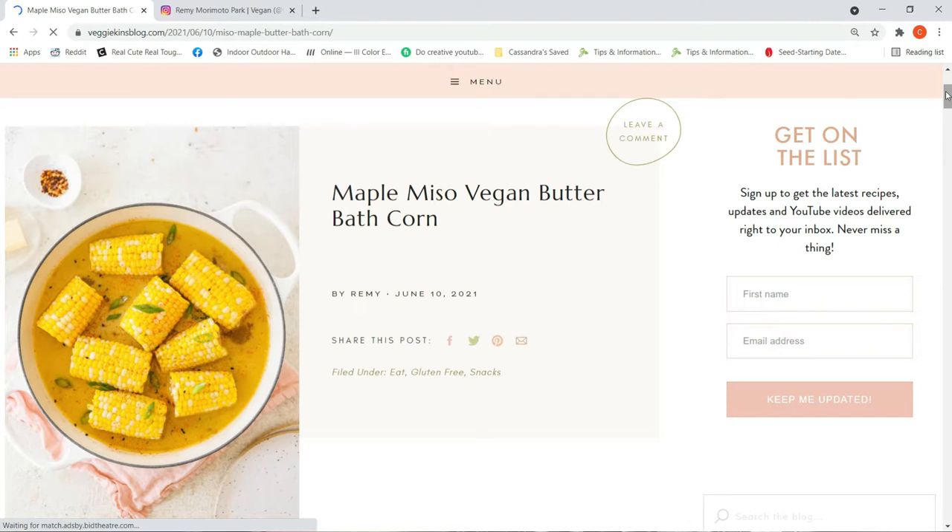I highly suggest checking out her YouTube channel — it's super cute, everything looks pretty, and she makes vegan food look so delicious and simple, which is what we all want. Check out her TikTok if you're there — Veggiekins is the name, run by Remy Park. Thank you for another great recipe, and thank you all for tuning in. I am rating this one a nine out of ten, and once I get that togarashi spice I'll try it out and I think it'll take it to a ten out of ten. If you enjoy corn on the cob and want to try something different, check it out, let me know what you think, leave a comment below, give this video a thumbs up, and I will see you all again soon — take care!